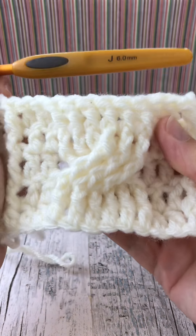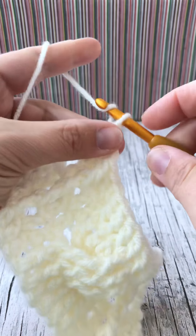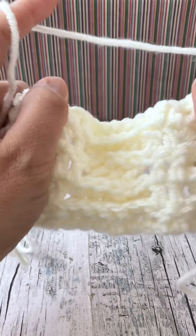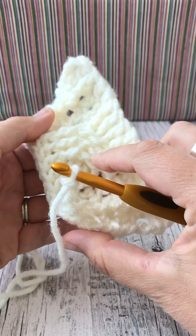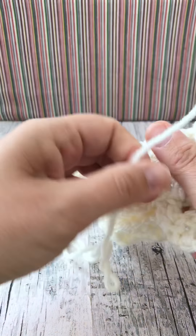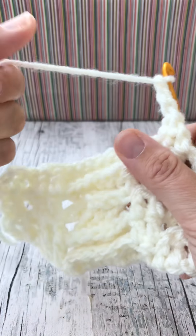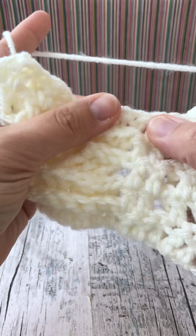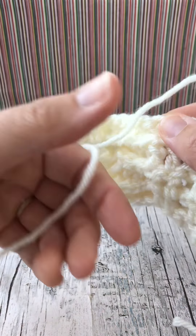There we go - there's our cable twist done. For our next row, chain three. This will be our twist from the back, so it's going to be slightly different to the twist at the front, because we now have to do it backwards. You've probably noticed there's a repeat of six rows: one, two, three, four, five, and then number six - then we start again.